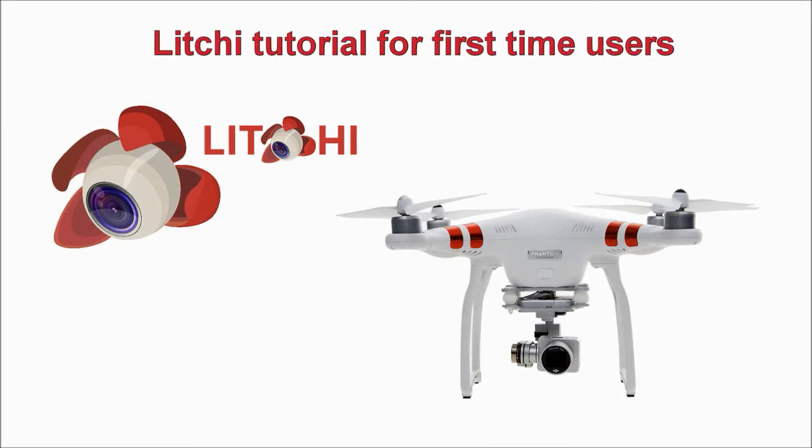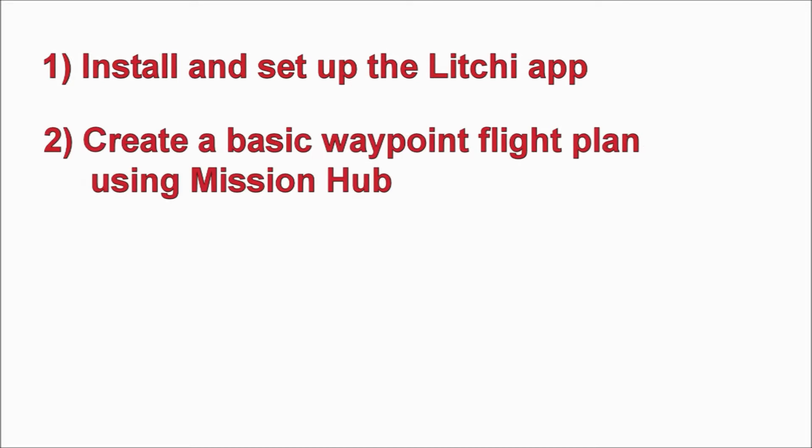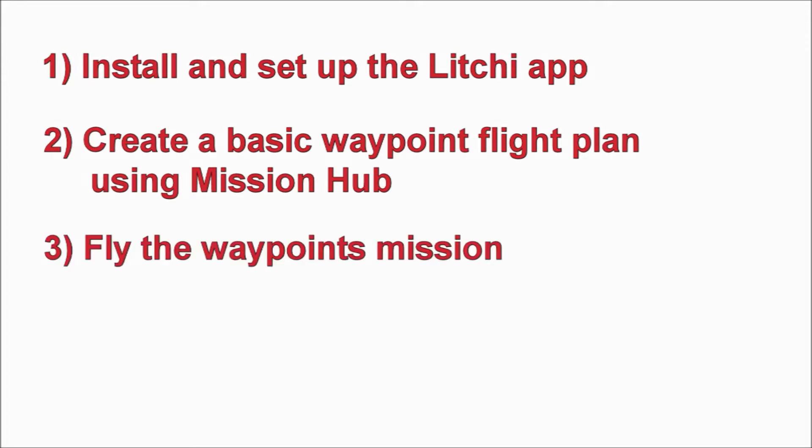Hi everyone, it's Kevin again, and today we're going to take a quick look at the Litchi app for phantom drones. Since most people watching this video are new to Litchi, I've included a basic tutorial. In this video we will do a quick install and setup of the Litchi app, create a basic waypoints flight plan using Litchi's Mission Hub, and last but not least we'll fly the waypoints mission that we created.